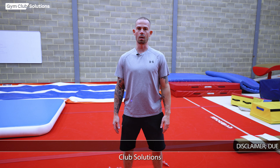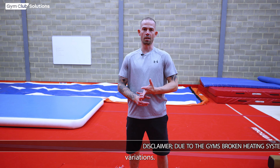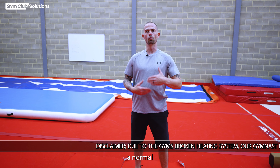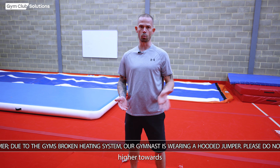Hi, I'm Matt Jackson working with Gym Club Solutions. Today we're going to be looking at inlocate variations — one will be a normal inlocate and one will be showing a height variation, lifting higher towards handstand.